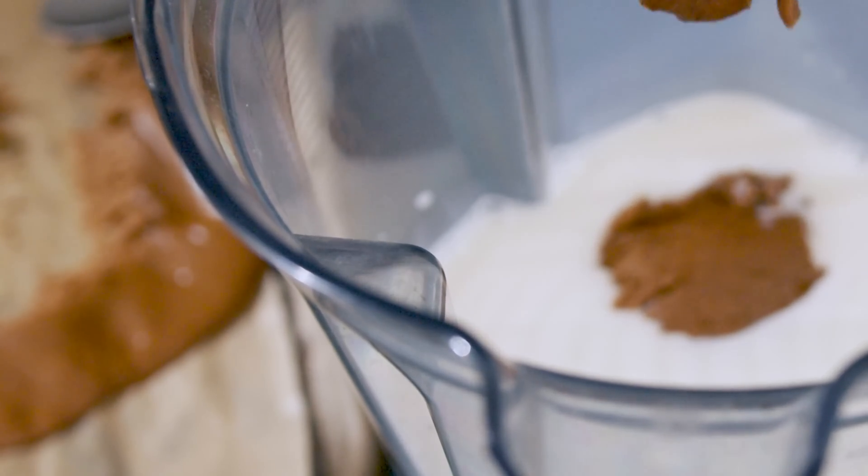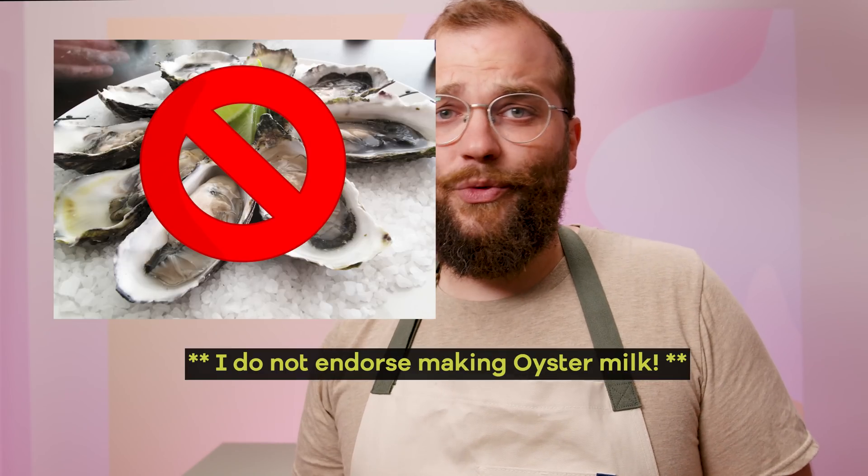You can flavor this however you want to. If you want to make a chocolate version of this, go ahead. If you liked that peanut butter milk video I made a few months ago, the world's your oyster. So enough talking, let's go ahead and start making this recipe — and first, let's actually start with the strawberries.